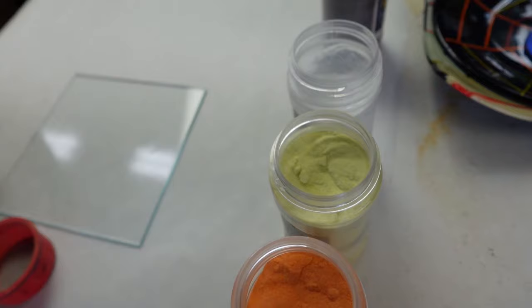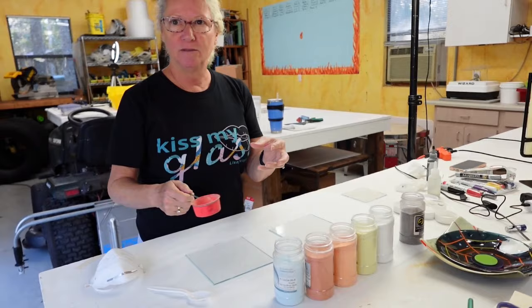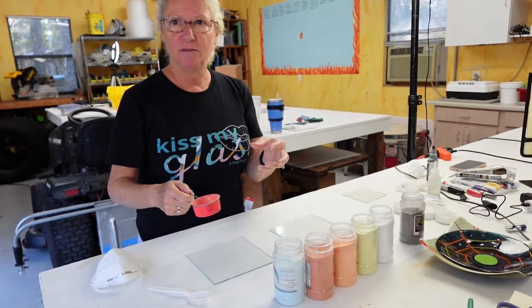What we do is take the powder material and put it in this sifter, which is basically a little container with a screen on the bottom. Then you take a little spoon, put the powdered frit in here, and sift it over the glass — kind of like adding powdered sugar to your cookies.